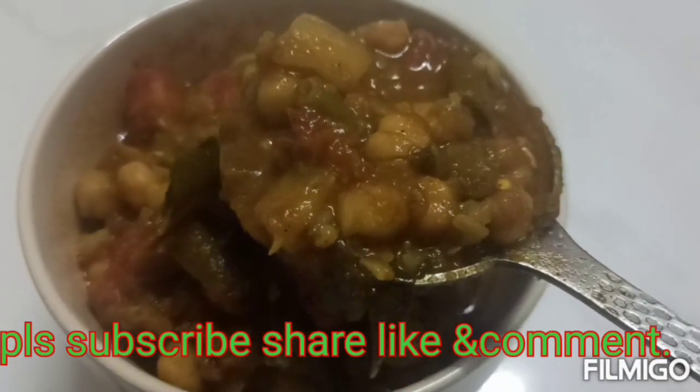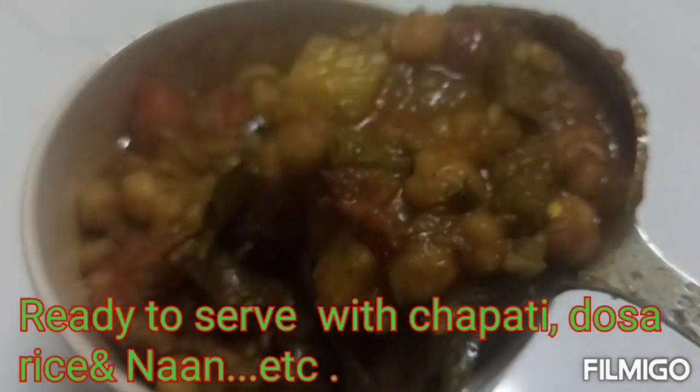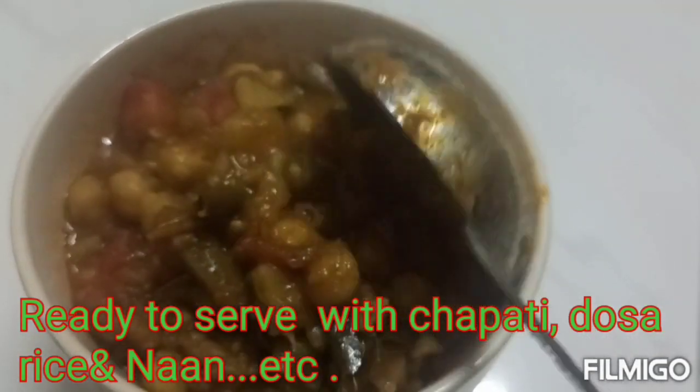If you want to eat this with rice, please try it and comment on the channel and subscribe to the channel.